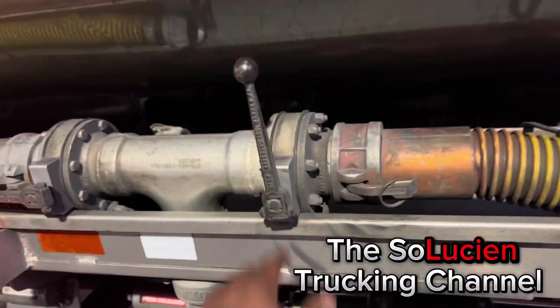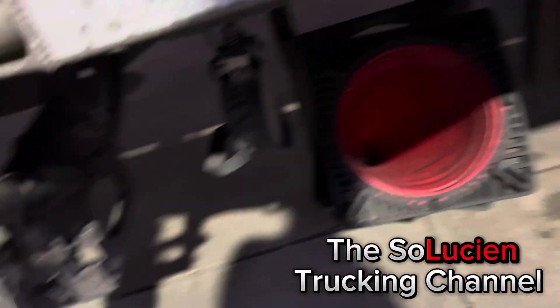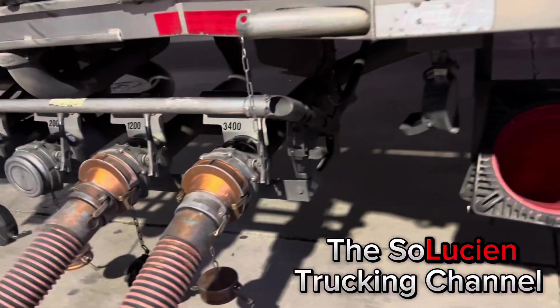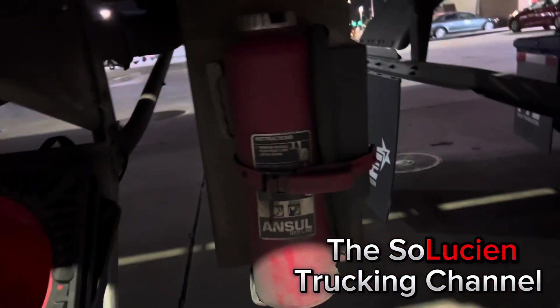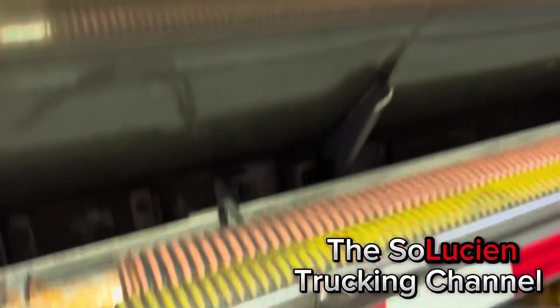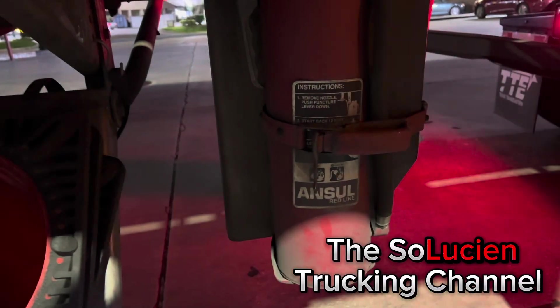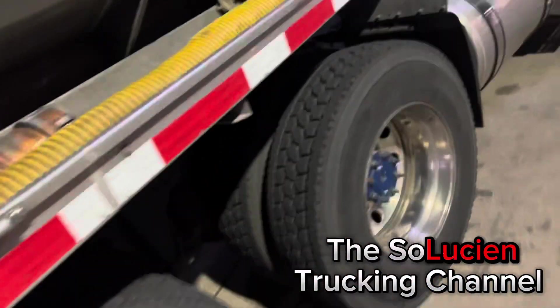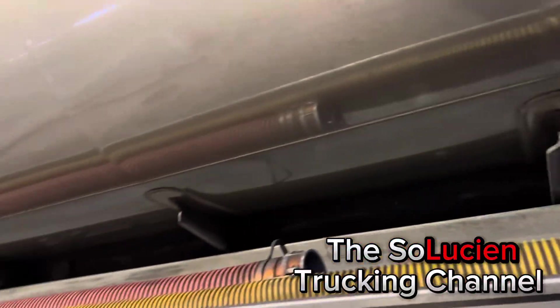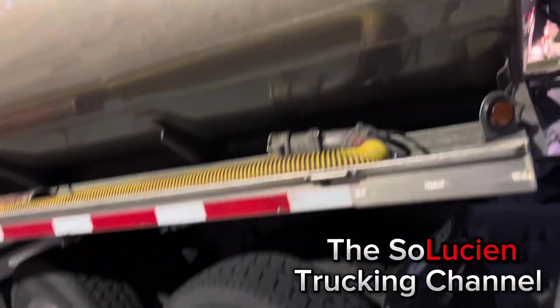These are my vapor attachments for my vapor recovery hose. I got my vapor hose hooked up and open on one side; the other side is closed because it's not hooked up. Also, if you got a tanker trailer you have to have a fire extinguisher hooked up to it at all times.